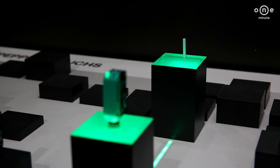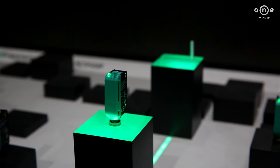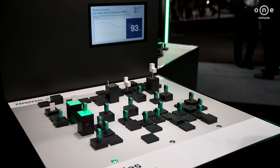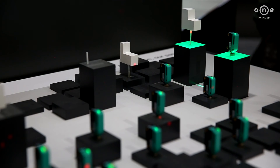The DuraBeam laser sensors have a long service life even in a wide range of temperatures and can be used simply like an LED sensor. This solution provides users with a flexible framework for a multitude of different tasks and reduces business costs.